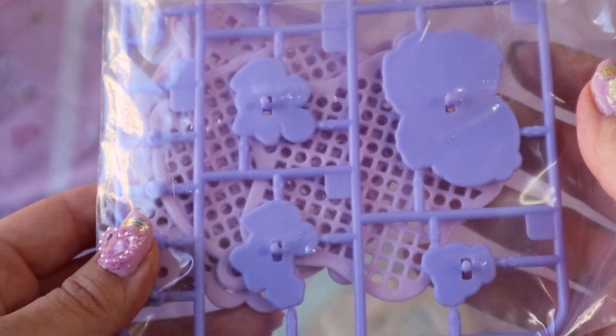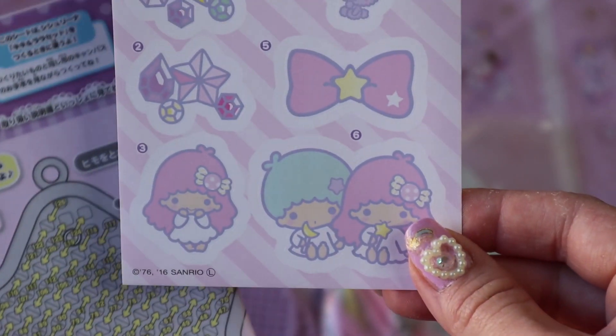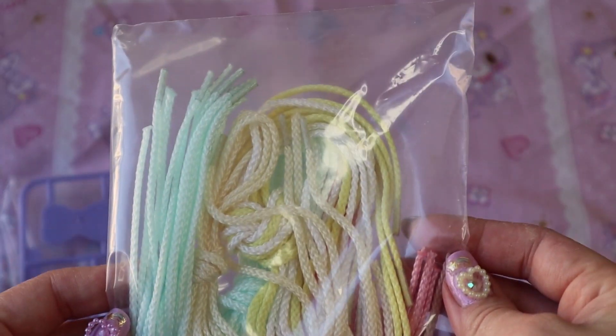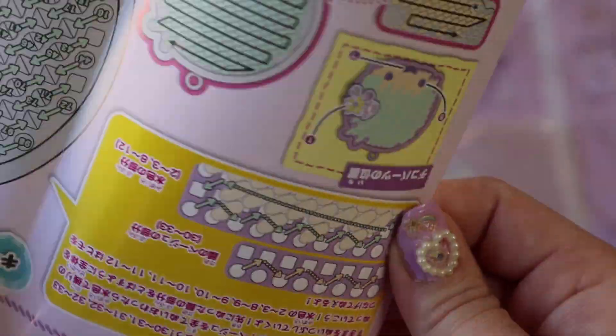So it comes with the bases that you're going to put the yarn on. It also has stickers that you can add to the little purple blank pieces. Here's the yarn. And here's the little pins and key chains. It also comes with color direction.